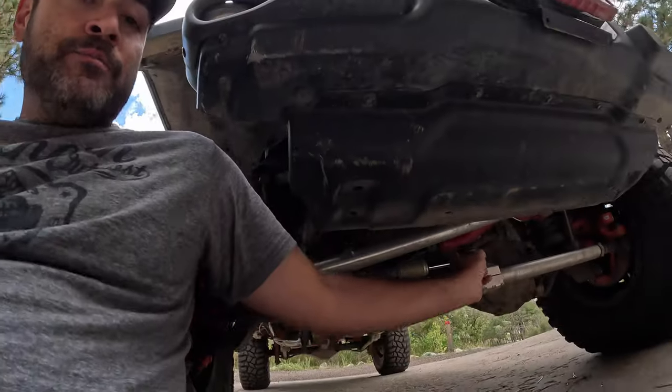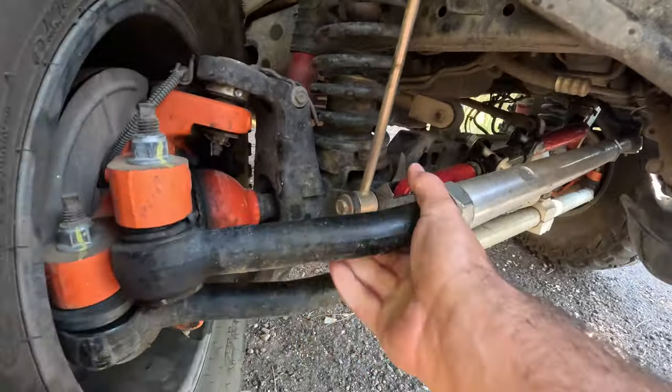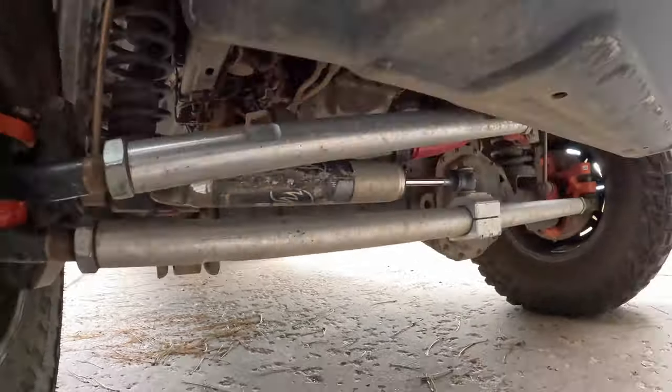Now the Fusion drag link absolutely sucks. I've got the original 2.5-ton ends on it and within five months of owning it, it started flopping like crazy. It's actually now hitting my stabilizer when I'm at full lock. So I will be going with the RPM drag link as soon as possible, and I'm hoping that will be the last drag link I will ever have to purchase.